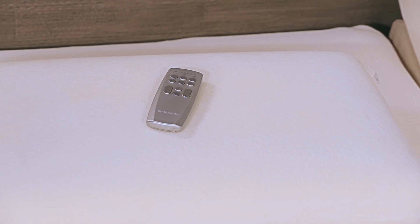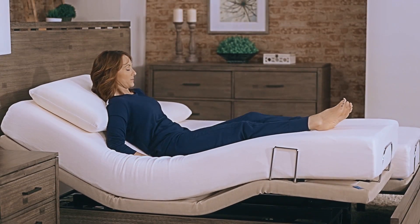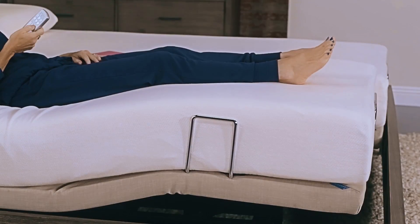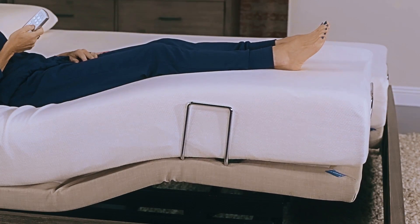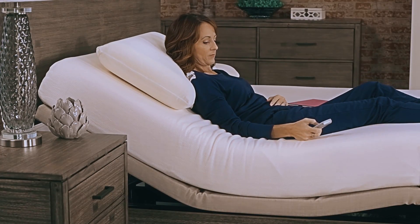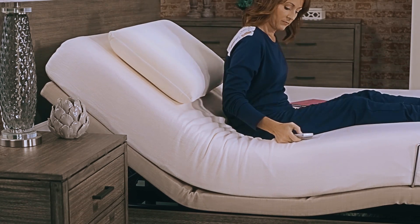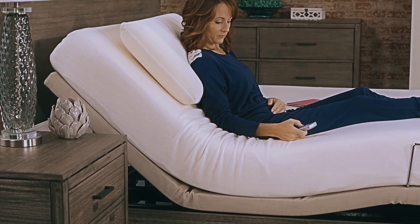There are two additional lounging positions to choose from. If the preset positions are not comfortable for your size, make adjustments using the up and down buttons until the position is customized for you. This custom position can be set on your remote control by referring to the user's manual or calling our adjustable bed specialists.